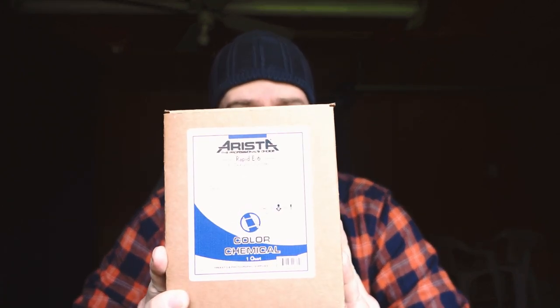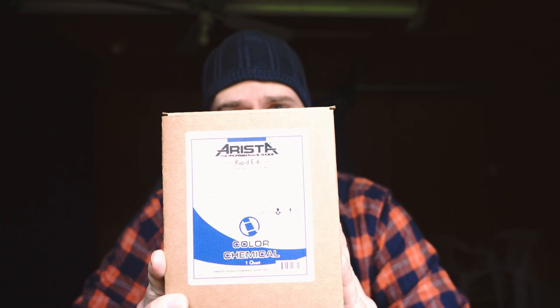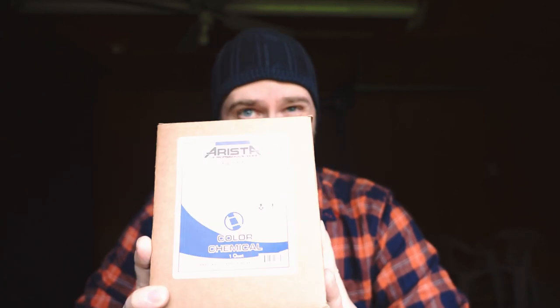Today we're going to be doing something I've never done before and I wanted to bring you along with me. We are going to be developing our own color positive film — our own slide film — using the Arista E6 home development kit. This is a one-quart kit. I'm not sponsored by Arista; I just use their kits for my C41 processing and thought I'd try out their E6.